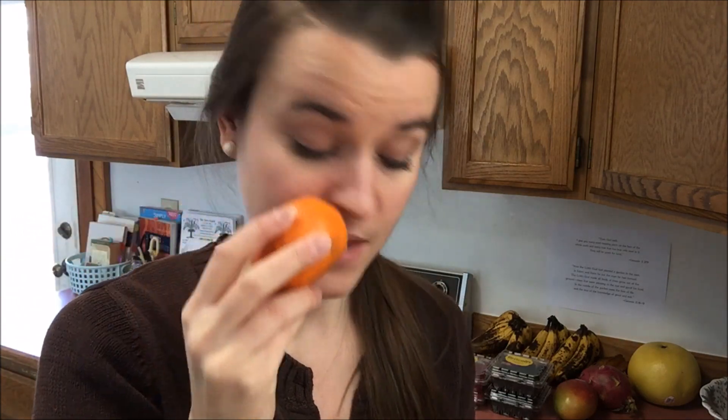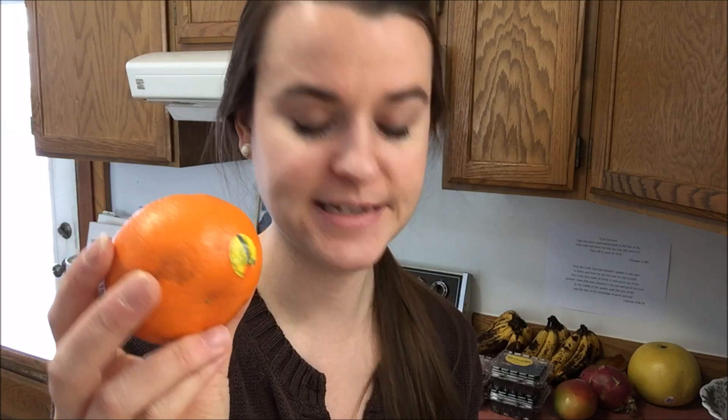I found something new — it's called a Mercot. I only got one, and that was $3.99 per pound, so it cost me $0.96. I know kumquats are really strong, and this is a crossbreed — I believe of a mandarin and a kumquat. So I only started with one, since I know how strong and pungent kumquats are.